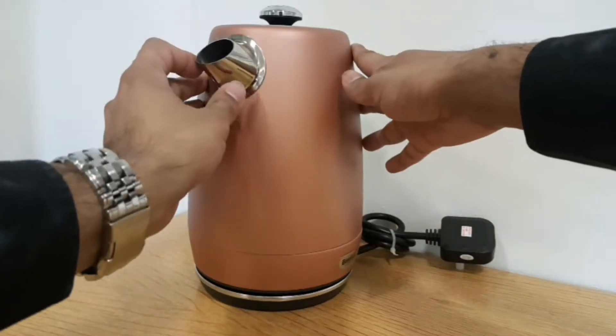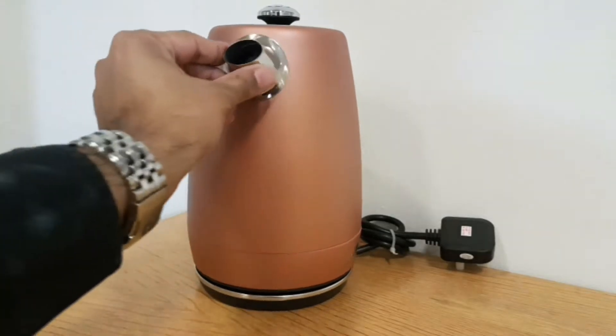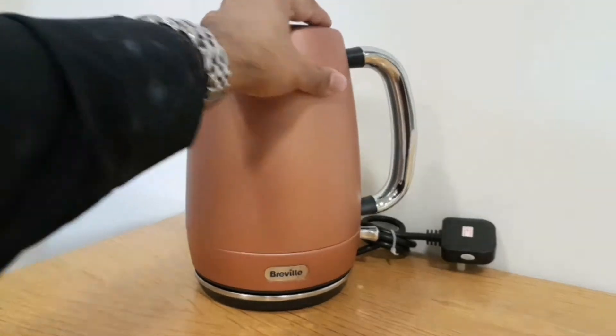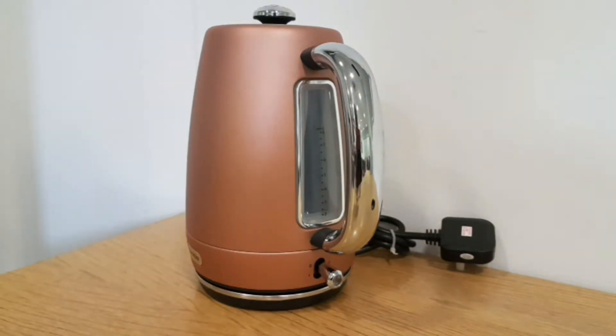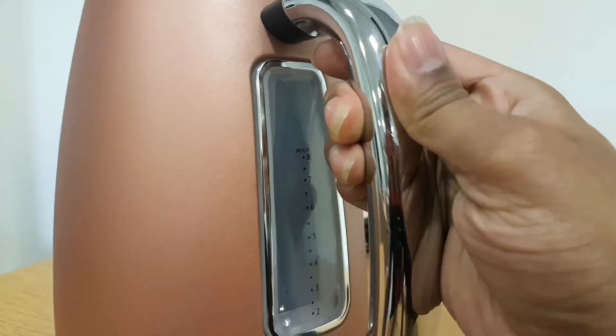It has a front nozzle where nothing will drip — everything will pour out cleanly. The filter inside works as normal. The capacity on this is 1.8 litres; traditionally most kettles are 1.7, so this one gives you slightly more. It won't make a massive difference, but 1.8 is the maximum fill.